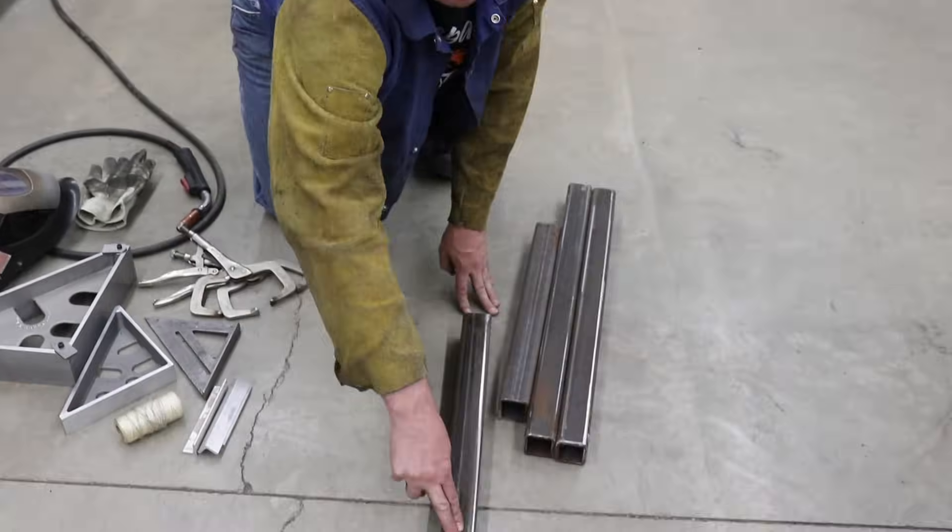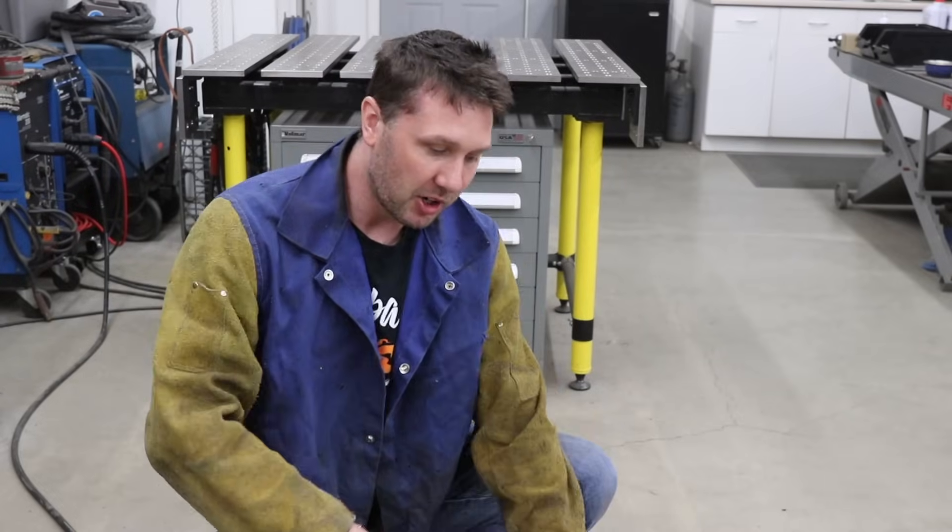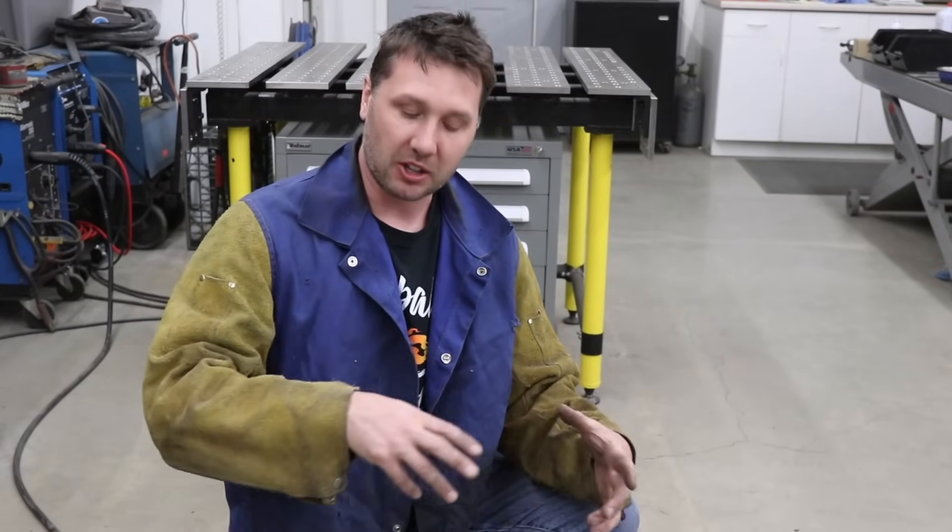This floor right here is all uneven. It's got cracks and cut lines in it. So just by putting the material flat on the floor, we're not going to get a perfectly flat rectangular base. So we need to isolate the floor from the material.